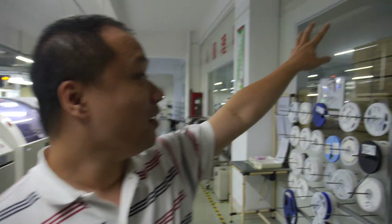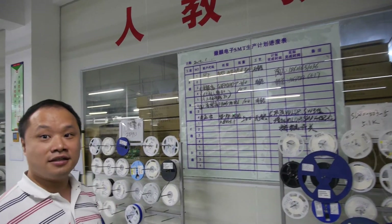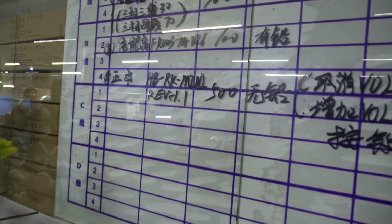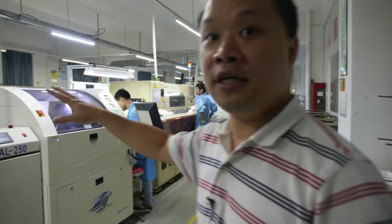We are in Shenzhen. This is the design house and we have it manufacturing here. Here today we are manufacturing 500 pieces of mini-PC.